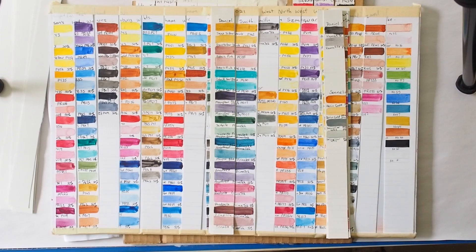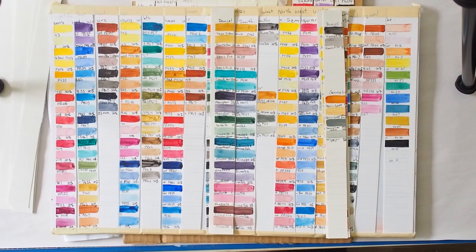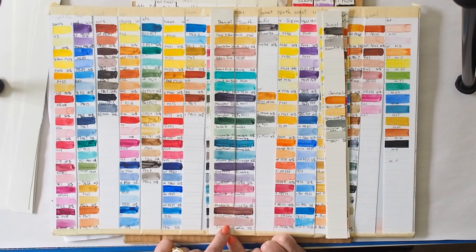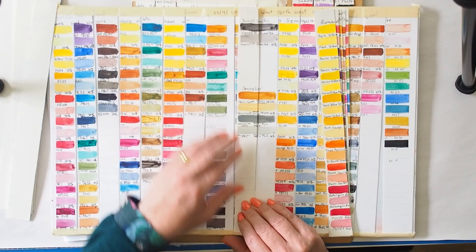There's a Shadow Violet color from Roman Smalls which is not the same mixture as Moon Glow but I use it in a lot of the same circumstances. My Primatex paints are generally looking fine. I wonder if Rhodonite has a PV19 in it, because it's giving me similar vibes to my other PV19s that have shown some degree of fading. The Hematite looks good.